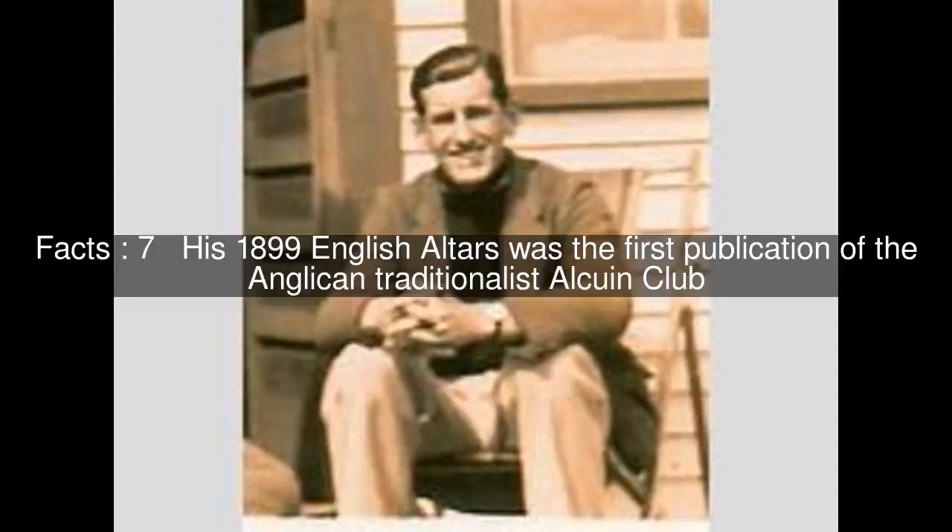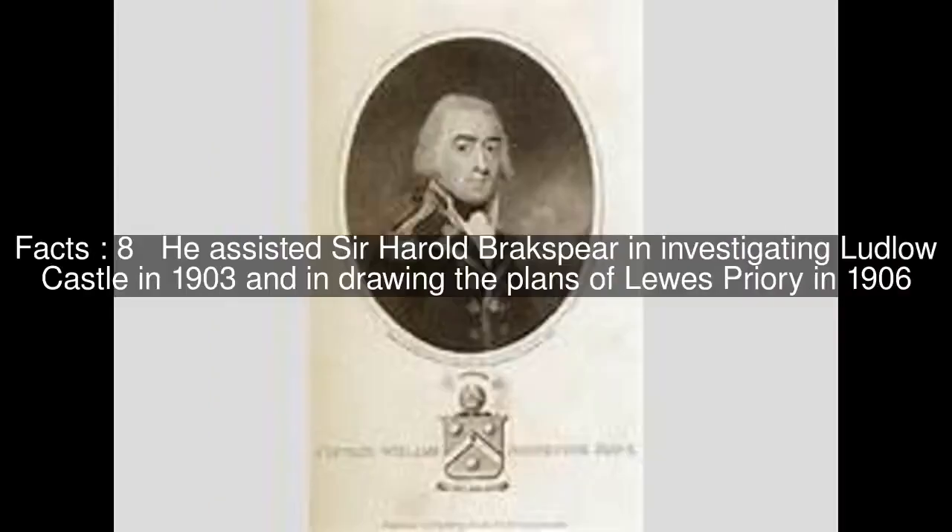His 1899 English Altars was the first publication of the Anglican traditionalist Alcuin Club. He assisted Sir Harold Brakspear in investigating Ludlow Castle in 1903 and in drawing the plans of Lewes Priory in 1906.